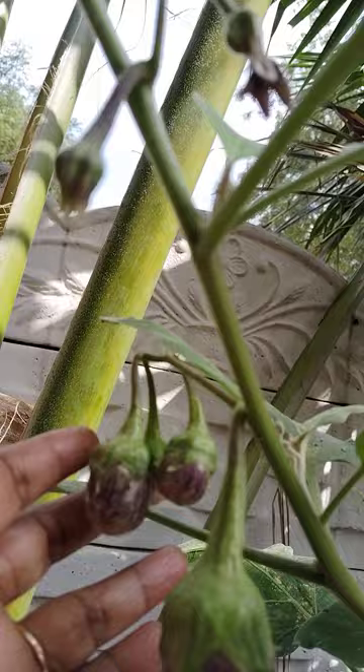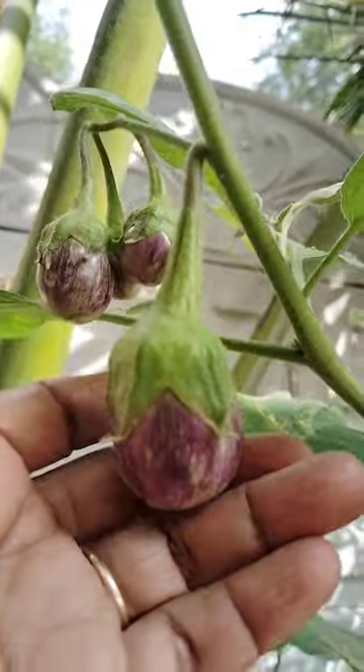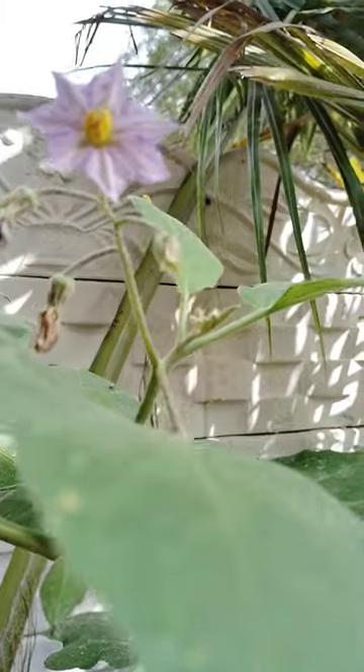See here, brinjals are there. Flowering is there.